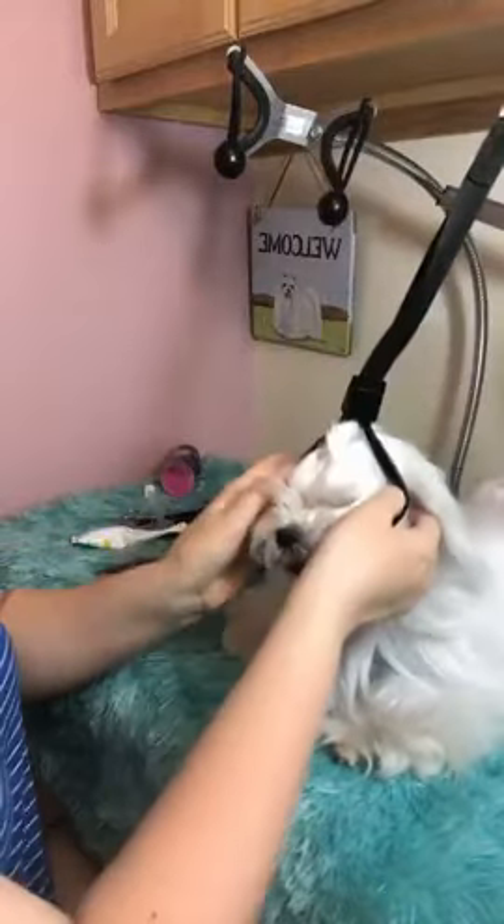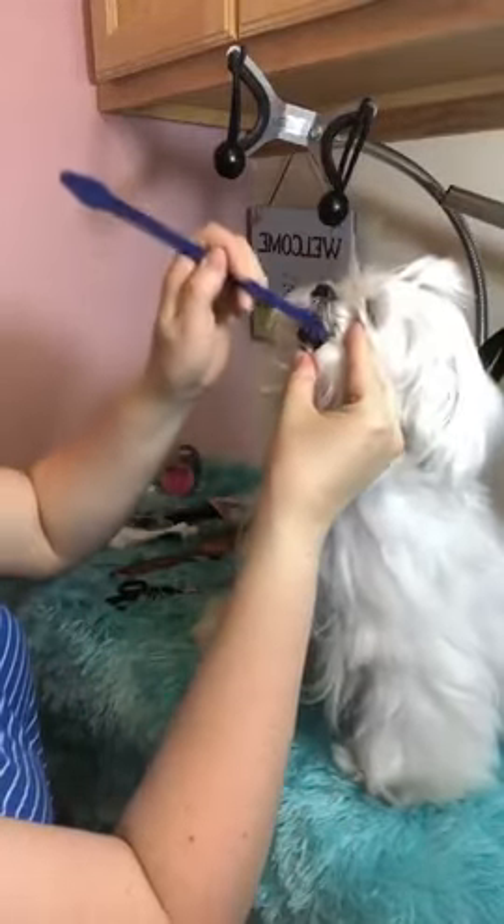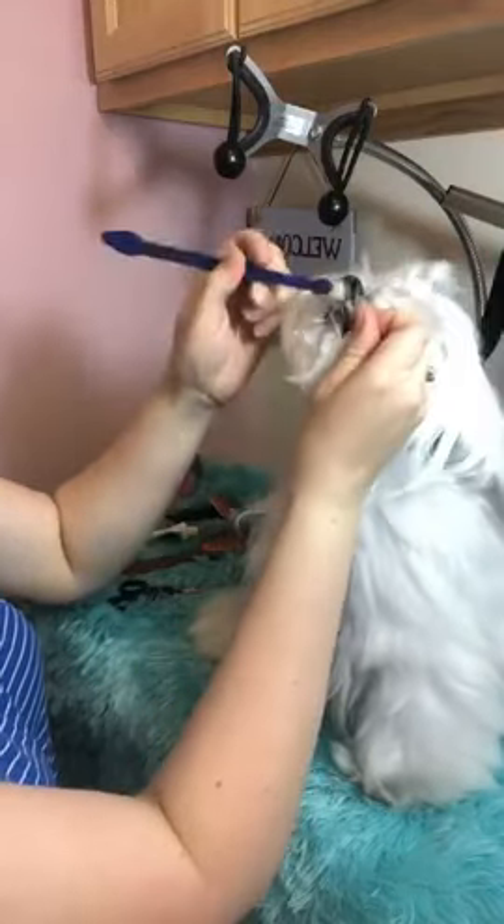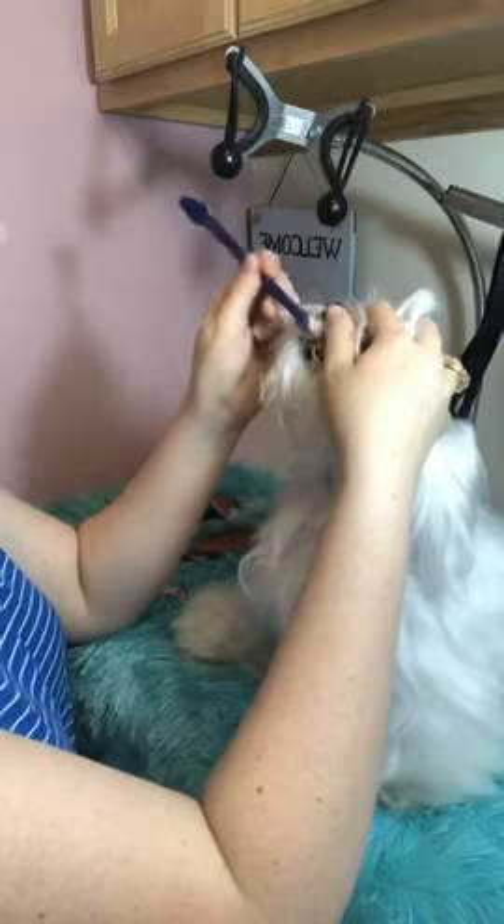We're going to use this so she can't move around so much. Put her on there, lift her lip up like this, and just brush like that. She's missing some of her front teeth — as they get old they lose their teeth. It helps to hold the bridge of their nose so they can't keep pulling away. Let them lick; it's their instinct.